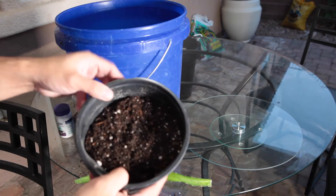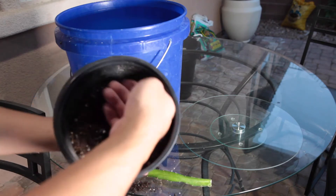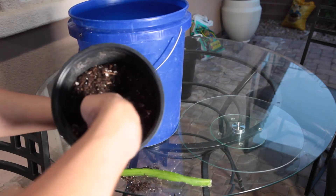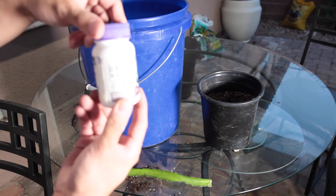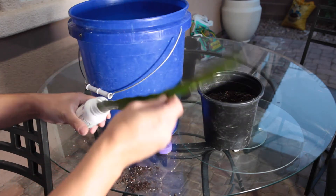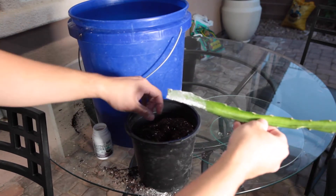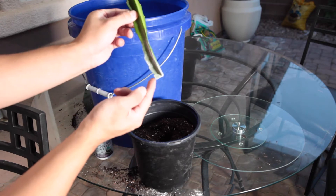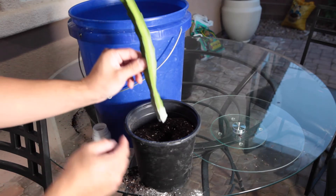Leave about a couple of inches on the top so that when you water it doesn't splash over. Firmly press the soil down a little bit — not too hard. Then use your hand to poke a hole in the middle. Dip the cutting into the rooting powder, getting a good amount on it. You don't want to stick the dragon fruit in too far, because the roots only develop in about the first quarter inch of the tip, so put it about one inch to one-and-a-half inches into the soil.